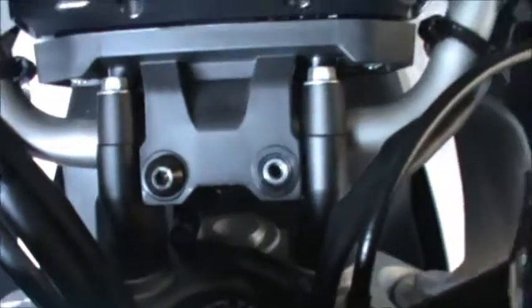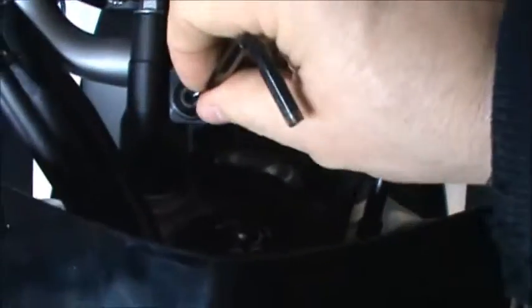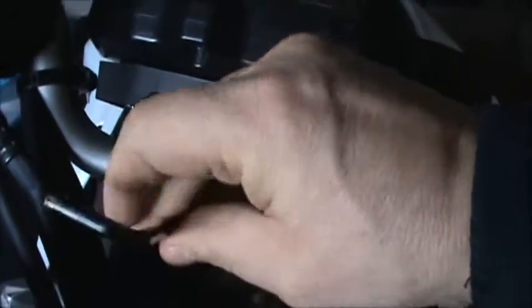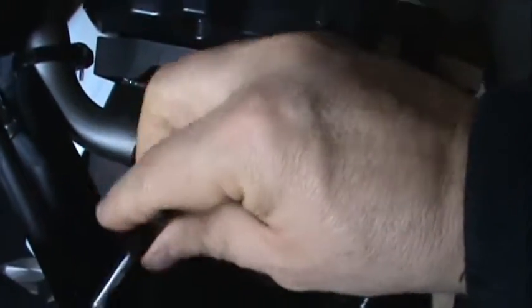I hope these things rise them up enough to where it's more comfortable for me. I can already ride with them, but I just like my handlebars up higher — I don't like that low position. All right, that thing popped loose there. Let me put them over here so I don't lose them.